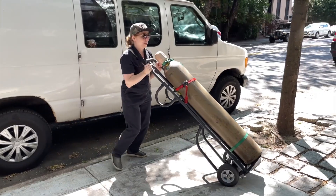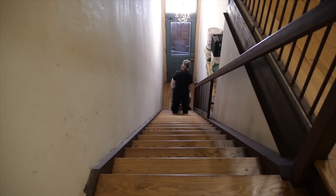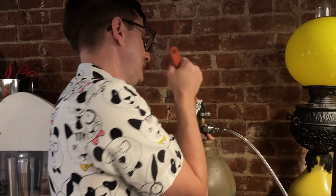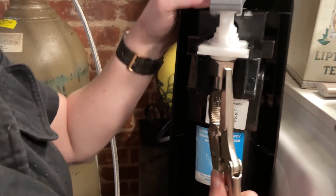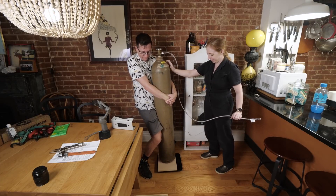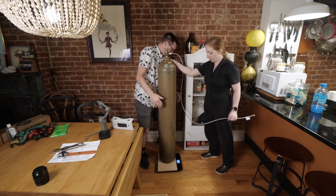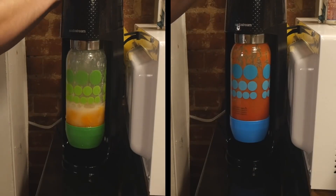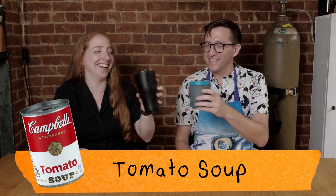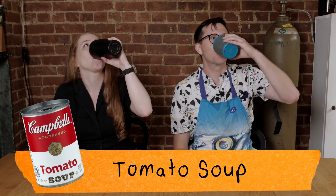Becky Stern and Ian Charnas teamed up to create an unlimited SodaStream carbonation tank. What starts out as a simple question of how do you adapt a SodaStream to take a 50-pound tank of carbon dioxide turns into a whole lot more — like how do you create a scale for the tank to measure your CO2 levels, or how do you safely install the tank without blowing yourself up or dying from a gas leak? And most importantly, what does a carbonated can of tomato soup taste like? It's a fun video, and you just feel like you can hang out with these two all day.